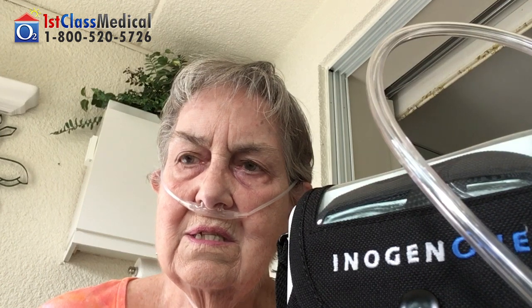Also, it arrived extremely quickly. They called my doctor, got the approval and whatever they needed, and it arrived extremely quickly. It was well packaged, in excellent condition, so I was very, very happy with the whole transaction. It was great.